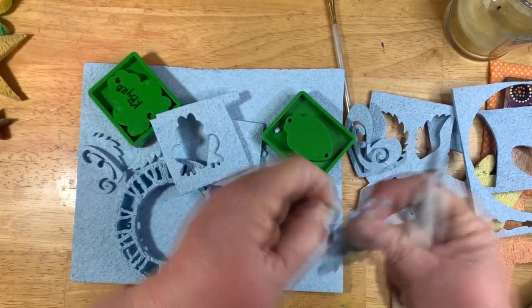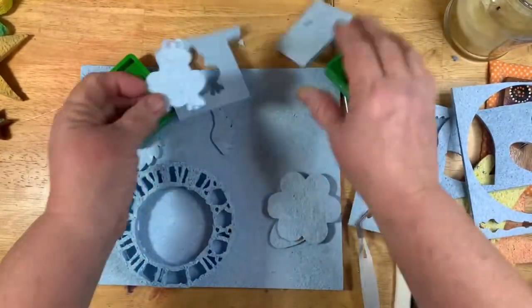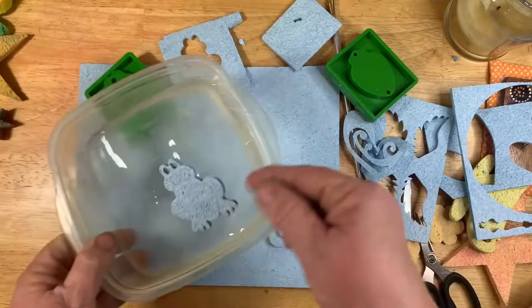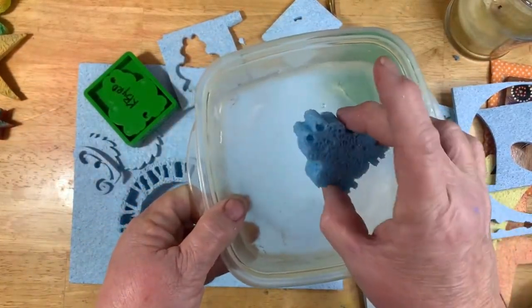Now you're thinking, well he's awfully skinny — but of course this is where your water comes in. Just throw him in a bottle of water and now he's a nice big fat sponge.